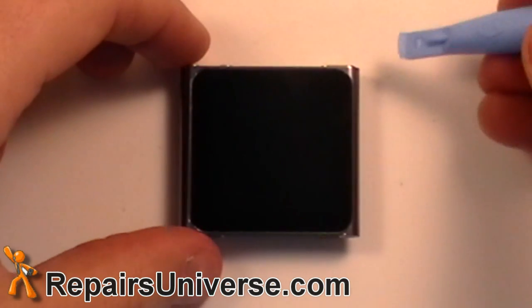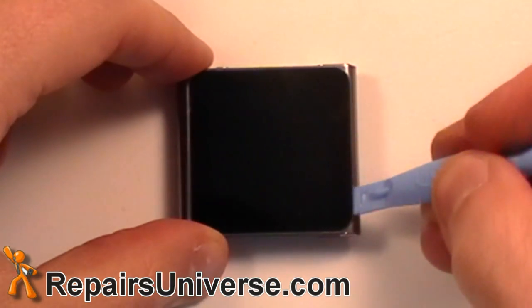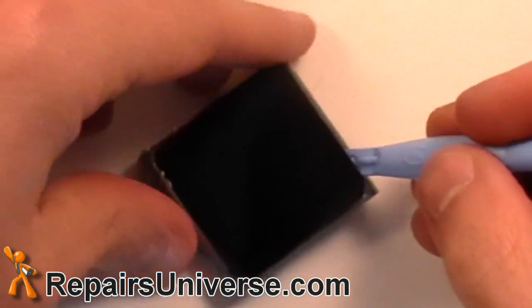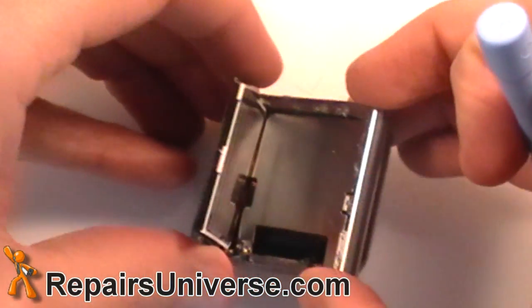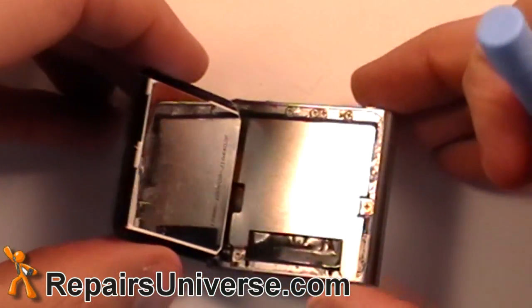Now use the safe pry tool to pry along the outside edges of the screen. Do this slowly and carefully as to not damage the flex cable hidden underneath. Carefully lift the screen from the housing and remove all other adhesive.